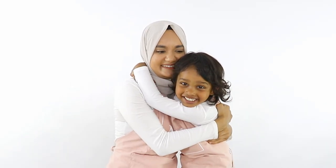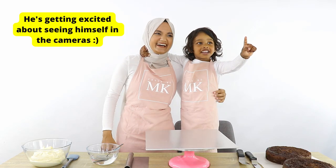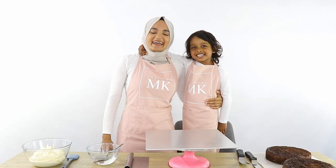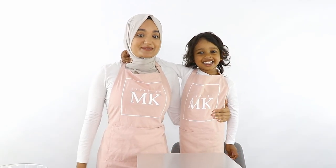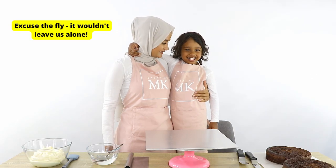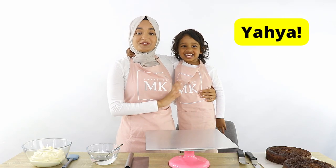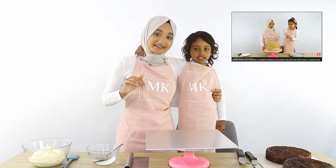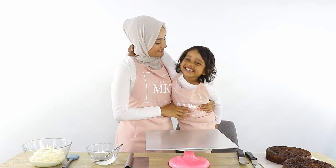Hey everyone and welcome back to my channel Cakes by MK. Today is a very special video. This is my nephew Yahia. If you've been following me for a while, you'll know that last year I did a video with my niece Ayesha — this is Ayesha's little brother Yahia. What are we going to be making today? A jungle animal cake!